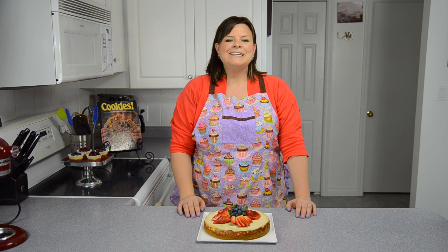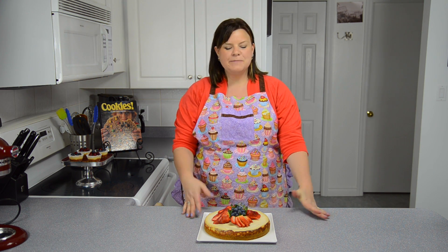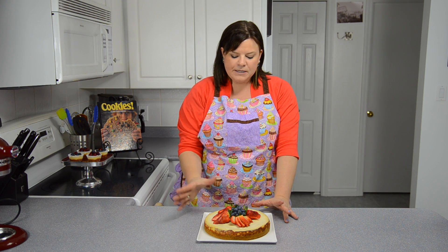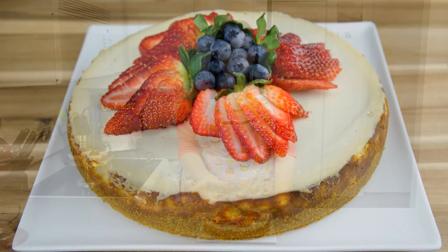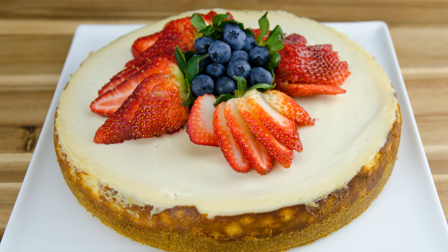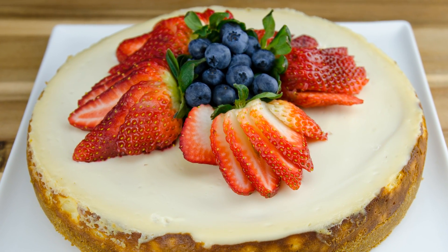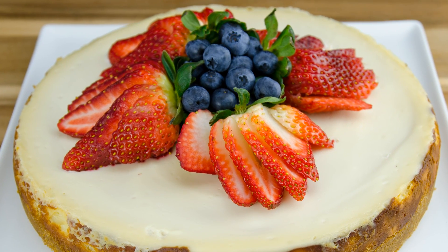Hi everybody, this is Jen from CookiesCupcakesandCardio.com. Today on the channel I'm going to be baking you a cheesecake right from scratch. It's very simple, it's very easy, and I know that everybody watching is going to be able to do it themselves. I've just decorated it up a little bit, put some fresh fruit on the top, but that's totally up to you. You can put whatever you'd like on top, so join me in making this delicious cheesecake.